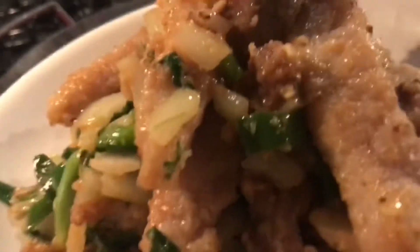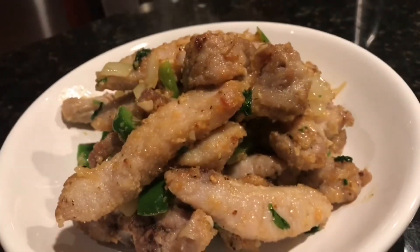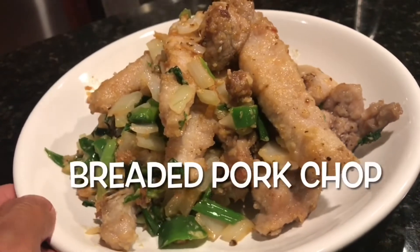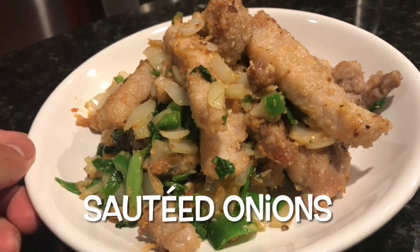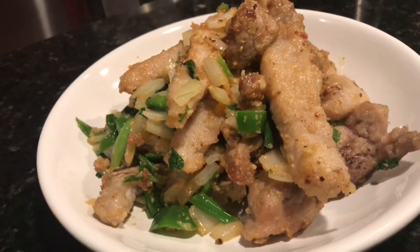There you go — that's a quick dinner! You have about 18 minutes total. This is my strips of pork chop with cilantro, hot sauce, onions, scallions, and garlic. Enjoy!